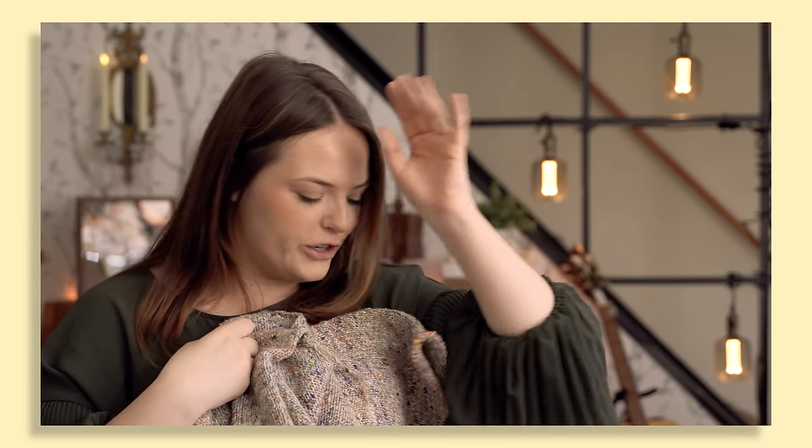My bad. I apologize. Absolutely not, that is so ugly and weird. I made a big mistake.